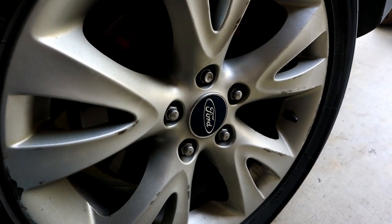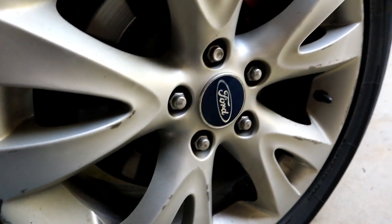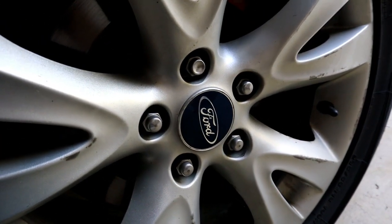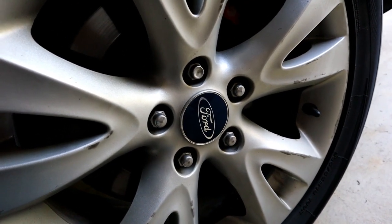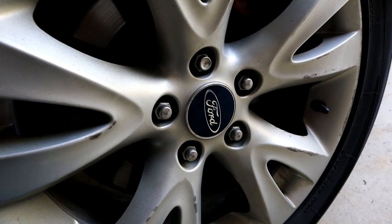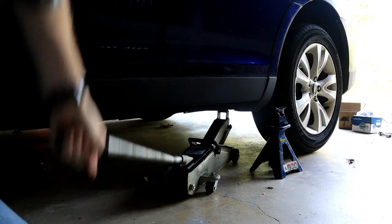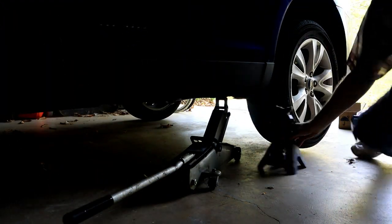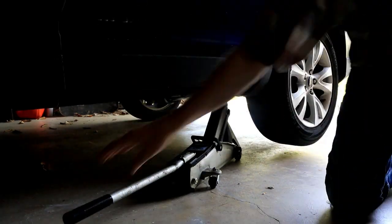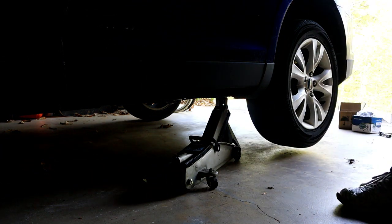I was just in here the other day to change the brakes — you can see I've got some fairly new-looking brakes in there. When I was changing the brakes I noticed this rear bearing was a little noisy. Driving it, it's hideously noisy. I just wasn't sure if it was my tires or something else — it is something else. All right, we're on the jack stands so we can get the wheel and bearing off.